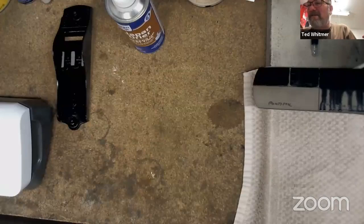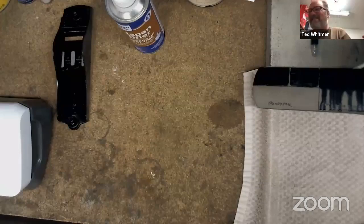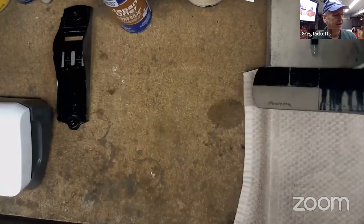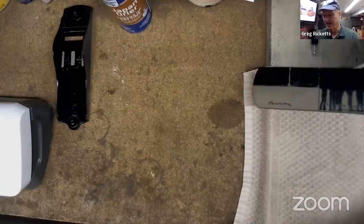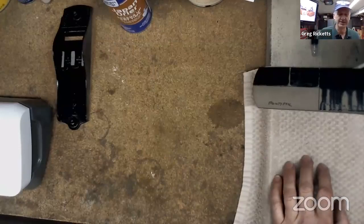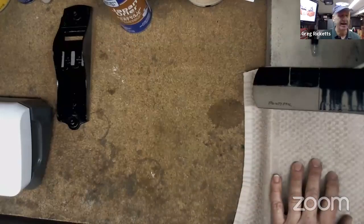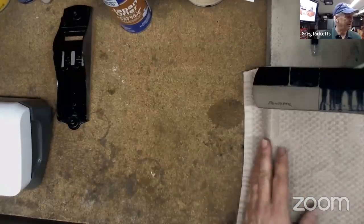I was flipping through eBay yesterday and found one — guess how much they wanted? About $1,200. Yeah, I looked at Jim Bode Tools and most of his have sold between $1,200 and $1,500 for complete ones, so that seems to be the market, although it's softer right now. I didn't buy it to sell it — bought it to use it. All my planes are users, and I do a lot of miters, so I have a shooting board.